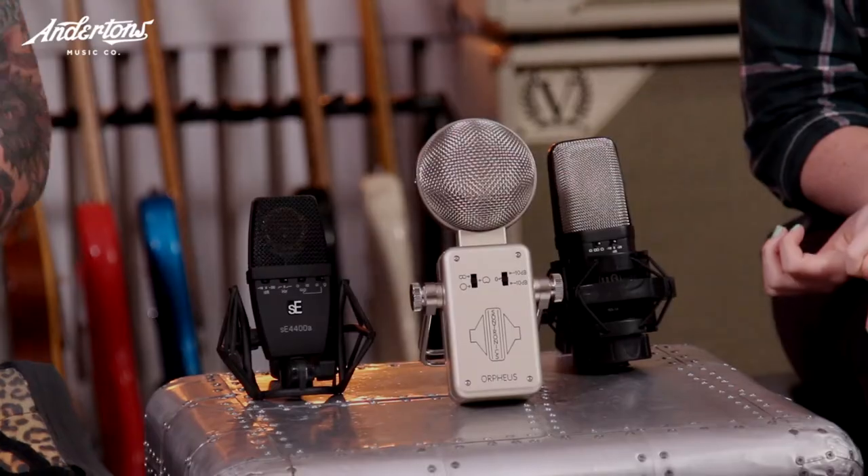Hello wonderful people of YouTube, we are back for another episode of 'Hello, Is It Mics You're Looking For?' My name is Meg, I'm Brad, and we're going to take you through the next range of condenser mics that we have on offer. We've got a little selection here in a price bracket of around £300 to £500.